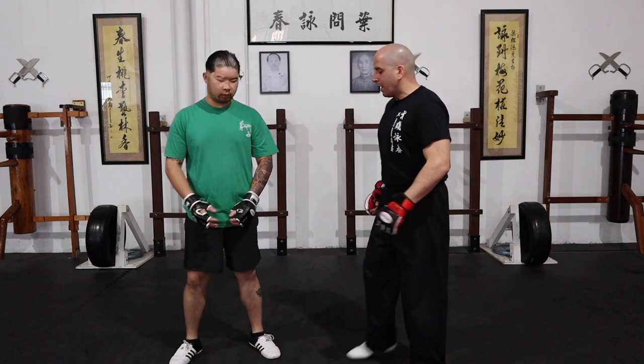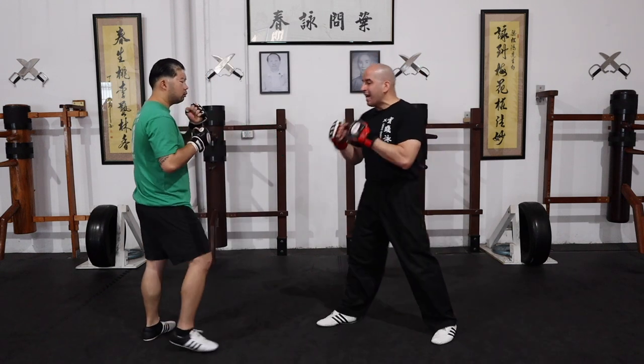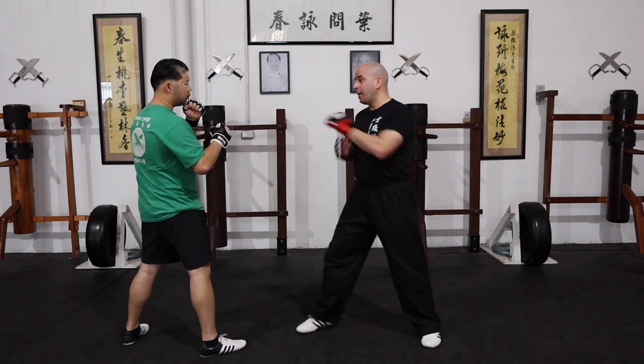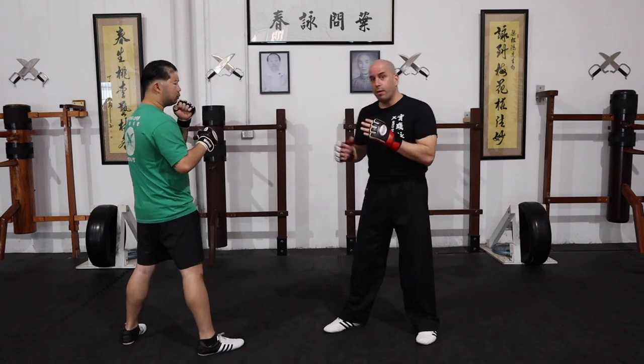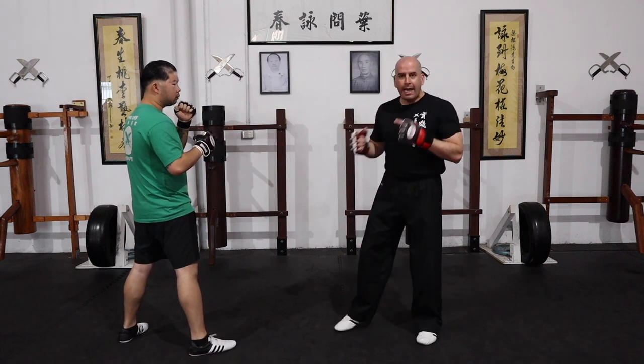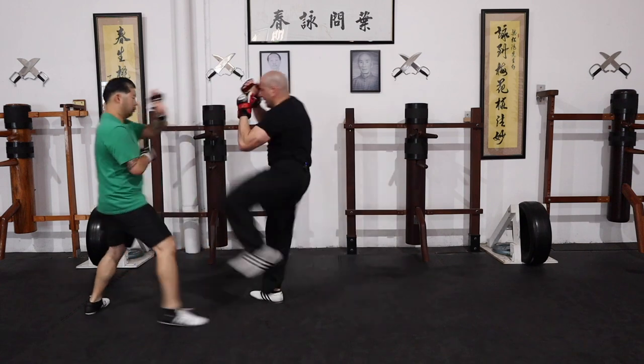So first, if I have Sean just react to my jab — let's say I shoot the jab and he punches back. I know more or less the rhythm of his reaction, so I can take advantage of that and counter-attack. Let's go.